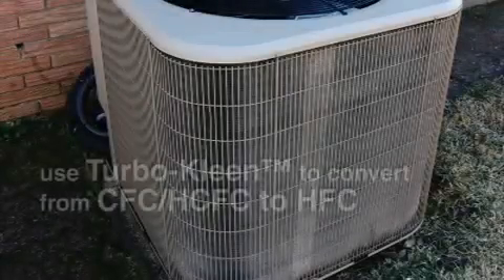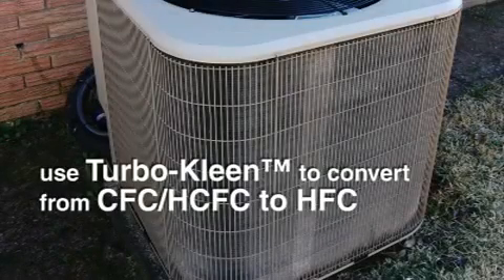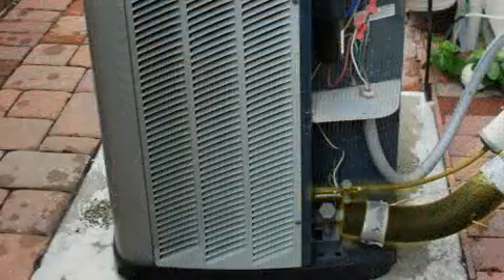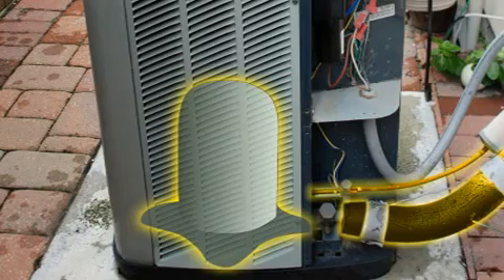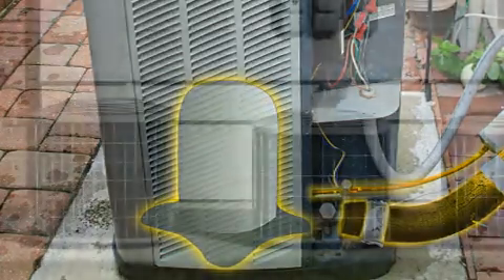Use TurboClean whenever you are changing equipment or converting a system from CFC or HCFC refrigerant to the new environmentally friendly HFC refrigerants. You need to be sure that the refrigerant lines are clean and free of any residual acid or oil to protect the compressor or new equipment and prevent time-consuming callbacks.